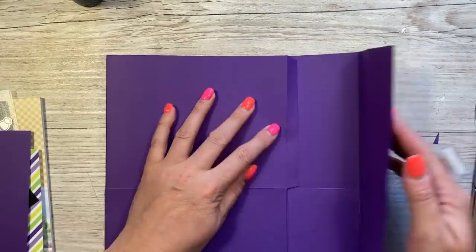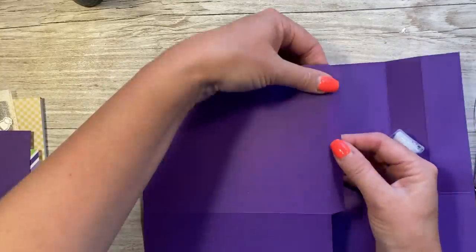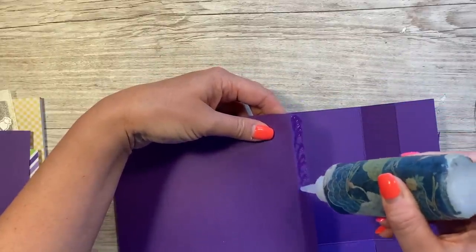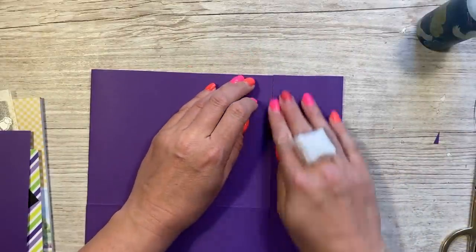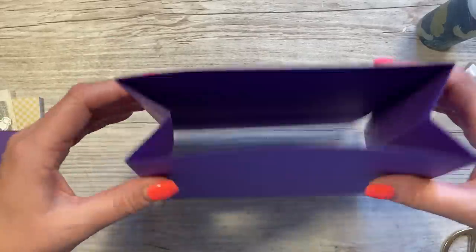Now stick this piece on — fold it over so you have this whole panel and just the half inch tab there, and again just run your glue down and fold that side over. Give that all a minute to dry. Now you should be able to squeeze in the sides there — so that's the top of the bag.